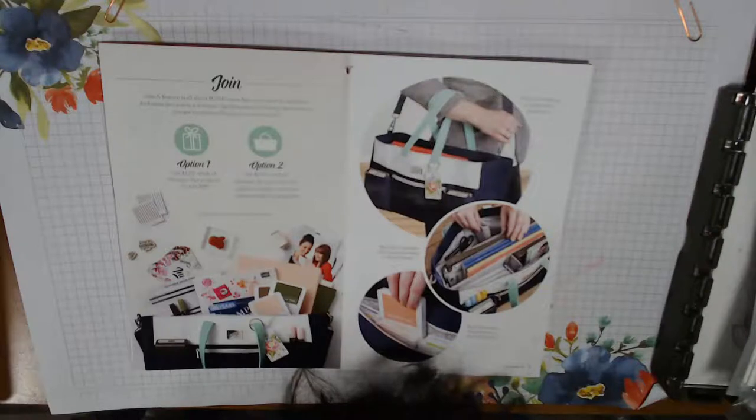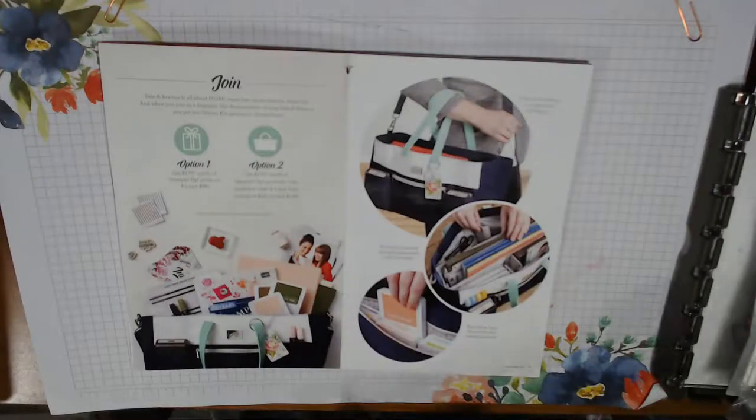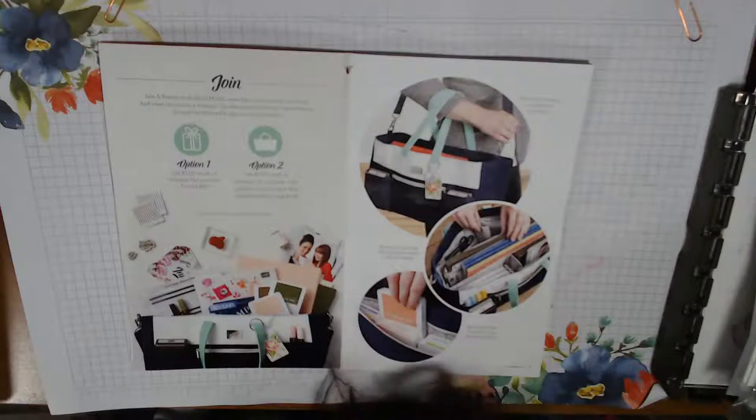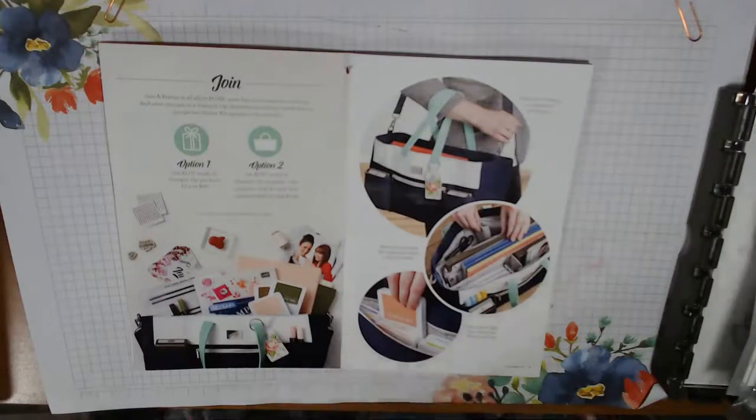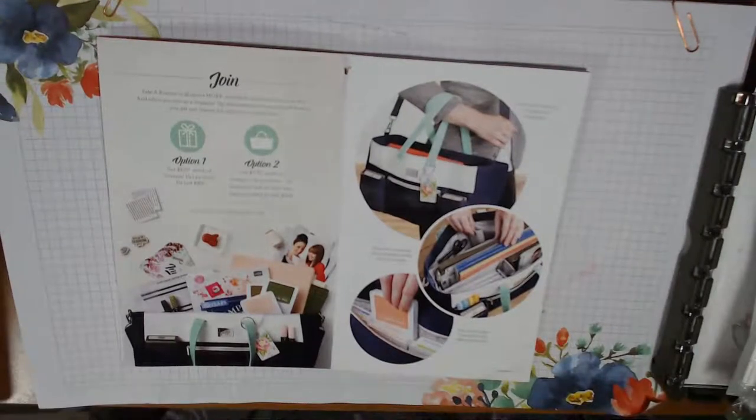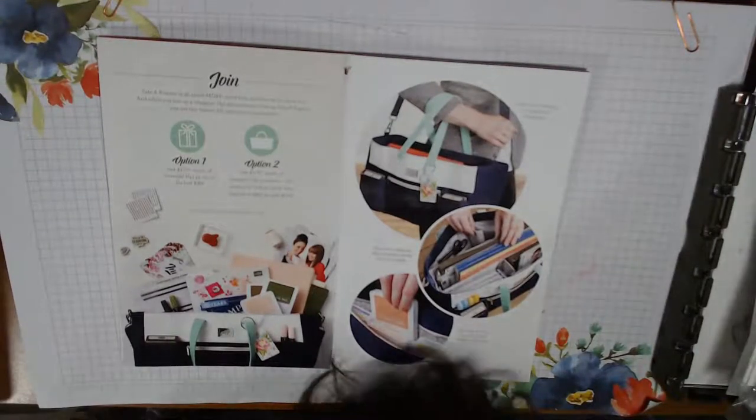If you're not in my Facebook group, hi Brandy, thank you for coming, Left Handed Crafter. If you're not in my Facebook group by the same name, Deb Houck's Crafty Cottage, that's usually where I post when I'll be going live and things. I was supposed to do this last night, but I couldn't.